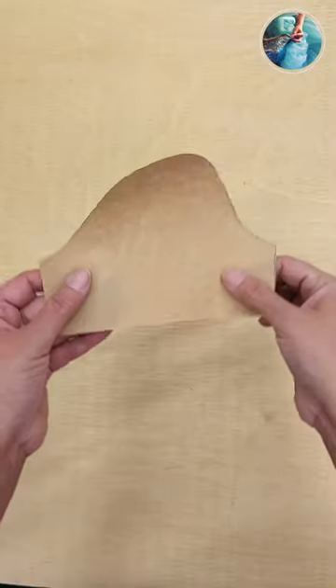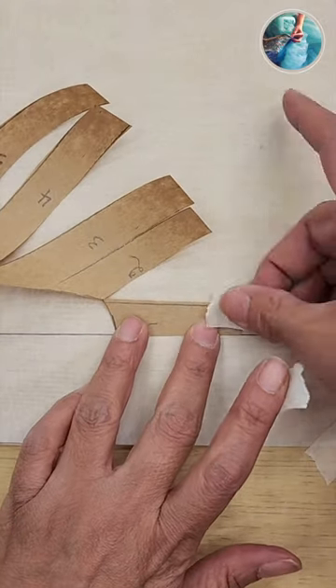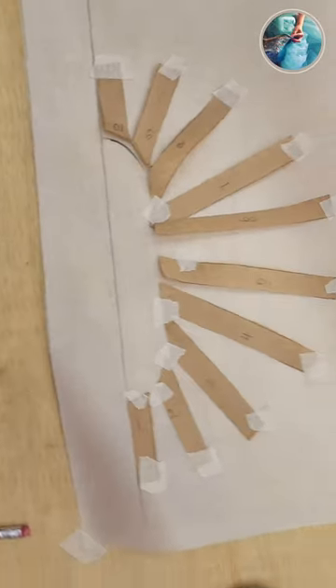I'm gonna show you in this little pattern what you are gonna do so you can see it. I'm gonna trace a line and spread all my strips, trying more or less to have them equidistant.